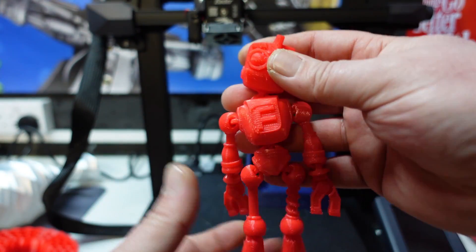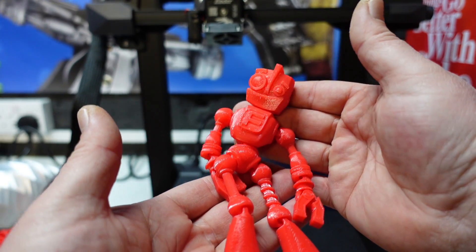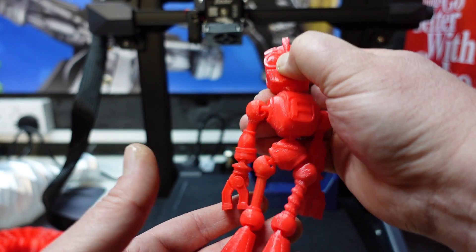So this printer is more than capable of printing in PLA, TPU, ABS, or any sort of filament you like.